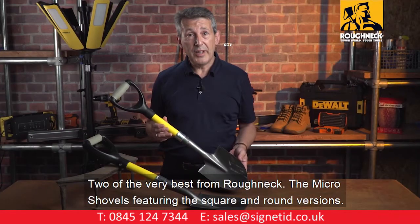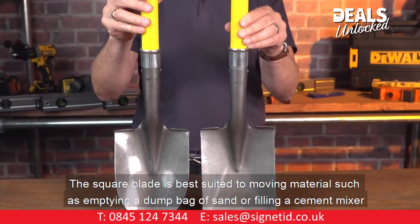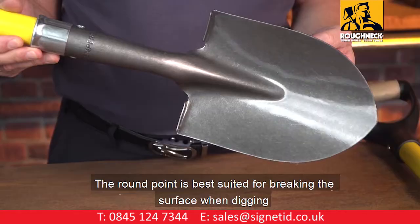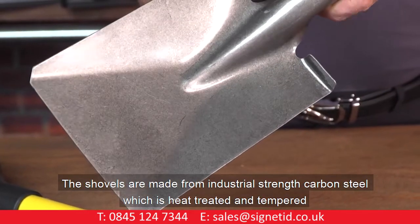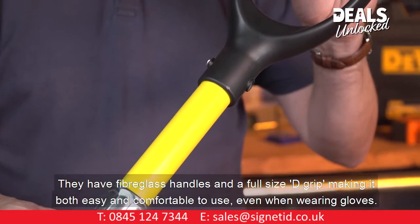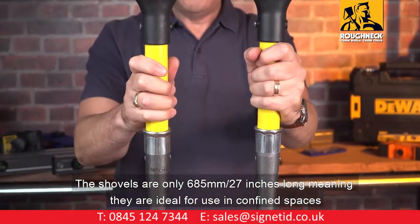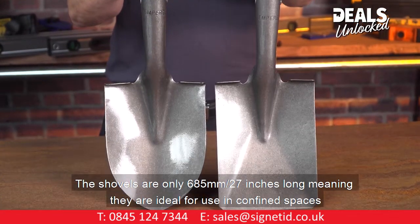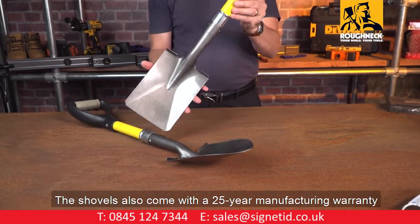Two of the very best from Roughneck: the micro shovels featuring the square and round mouth version. The square blade is best suited to move material such as emptying a dump bag of sand or filling a cement mixer, while the round point is best suited for breaking a surface when digging. The shovels are made from industrial-strength carbon steel, heat treated and tempered, with fiberglass handles and a full-sized D grip. At only 685mm (27 inches) long, they are ideal for use in confined spaces and come with a 25-year manufacturing warranty.